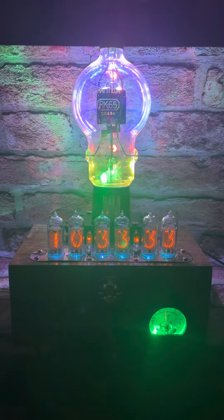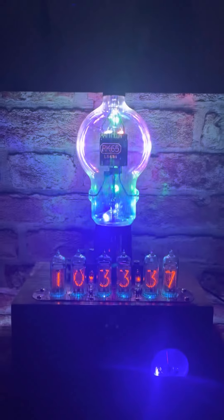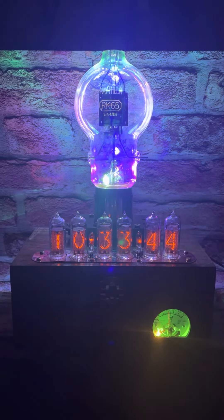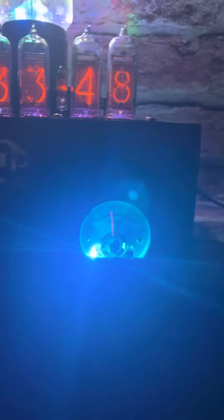That's with all the lights off in a room. As you can see, it's got all kinds of colors to it. It goes through a blue phase into a red phase into a green phase. The ammeter has an RGB in it as well — it's a working ammeter showing how much power the clock is using.